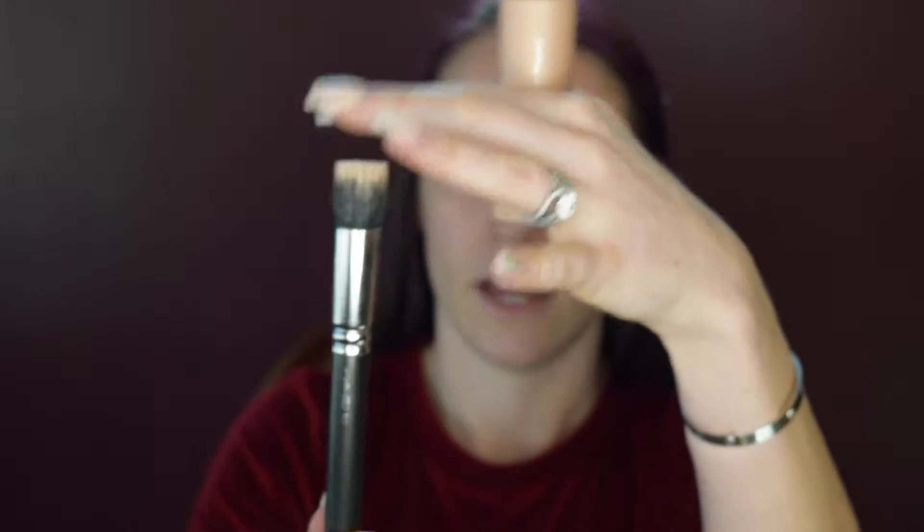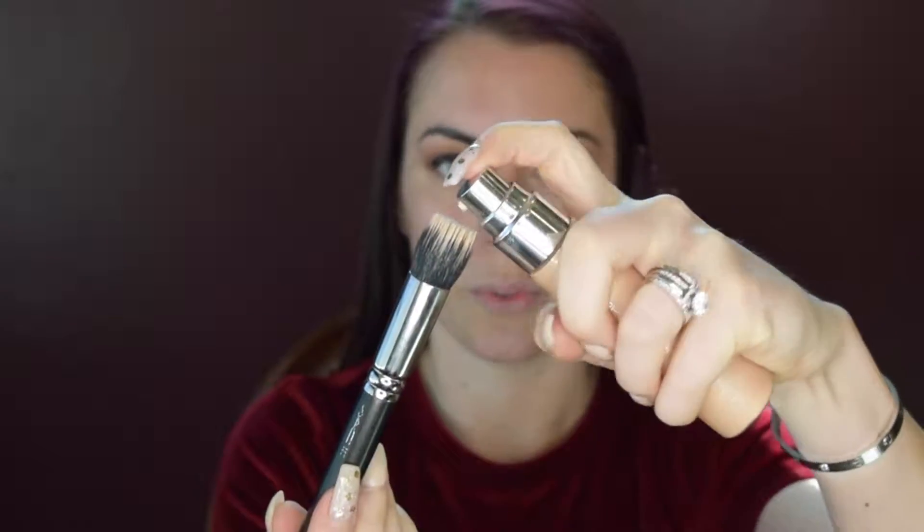I like a little shimmer under my foundation, so I'm going to do the Becca Cosmetics Shimmer Skin Perfector in the color Opal. I love it because it's a good neutral — not too warm, not too cool. I'm going to take the MAC 180 brush, which is thick at the base and thin at the top. Just a squirt is all you need, and then place it on the cheekbones, a little bit on the forehead, and down the bridge of the nose. It gives your skin a little highlight under your foundation so it doesn't look so matte.